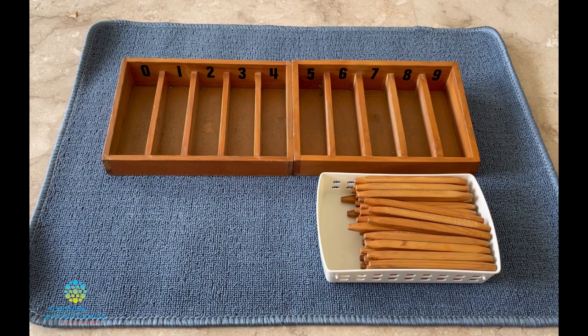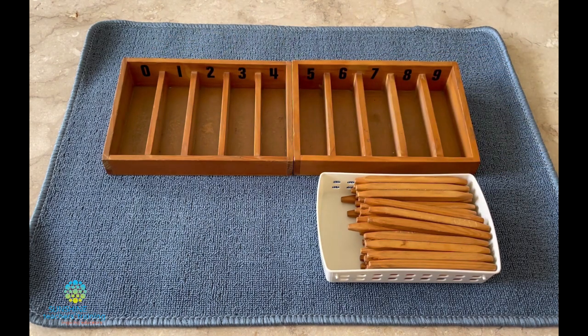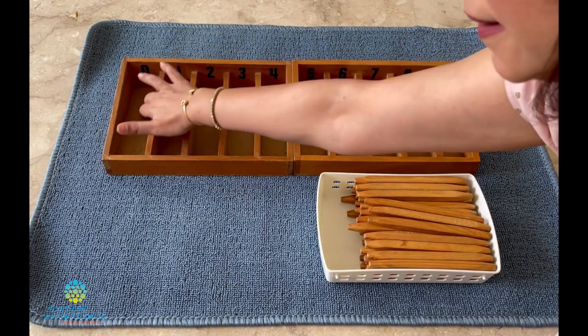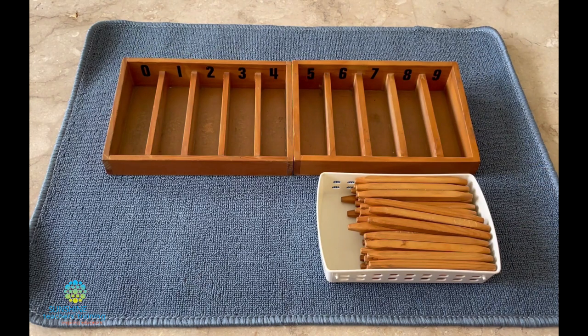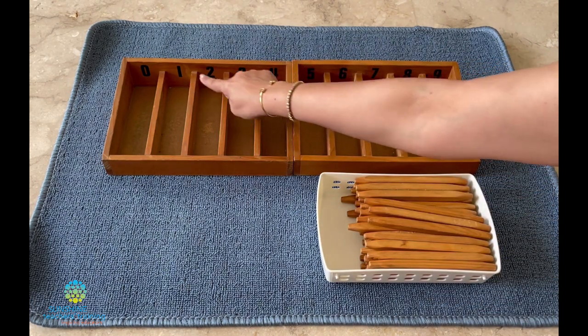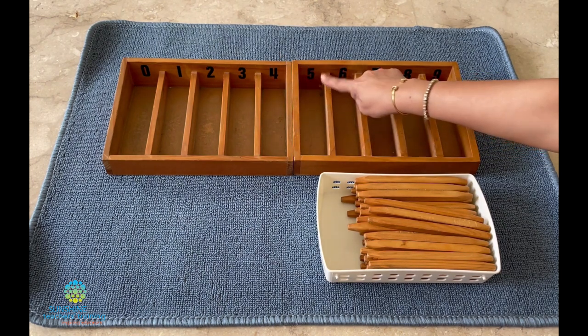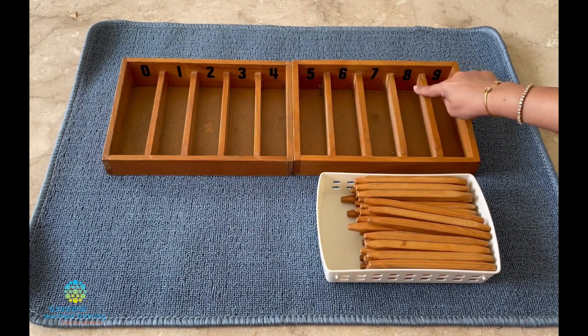Today we're going to learn how to use the spindle box. This number is zero — can you say zero? Zero means nothing. Now can you tell me what number this is? One, two, three, four, five, six, seven, eight, nine.